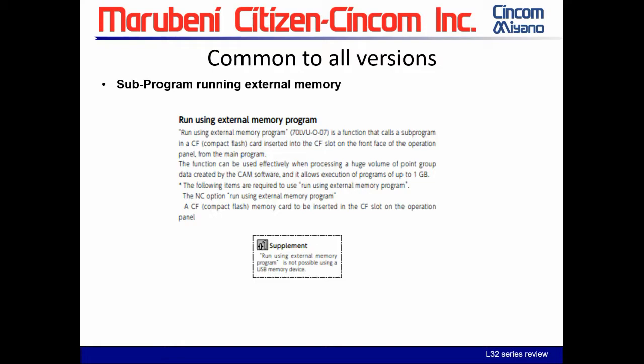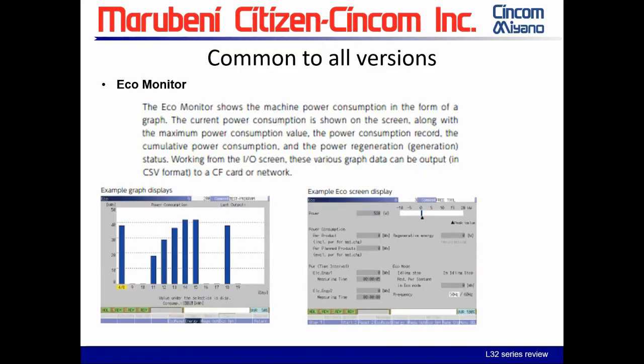This allows you to run programs up to one gigabyte, but the compact flash card must remain in the machine during the process — removing it will cause issues. Also, you cannot use the USB as the external memory device. The ECO monitoring system monitors your power consumption, idle time, and other metrics, and various graphs can be output to CSV format to a card.